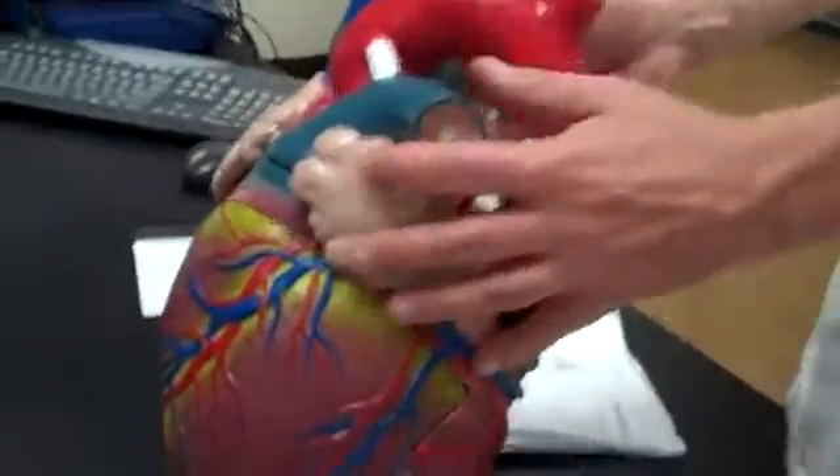We're going to go through the heart and human blood vessels — basically, the human heart and human blood vessels. We're going to start with the heart.